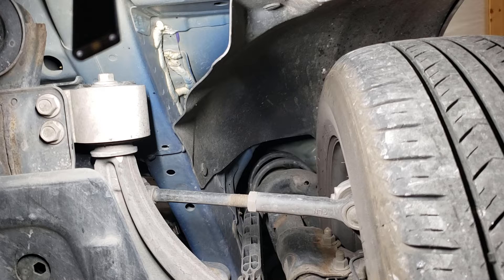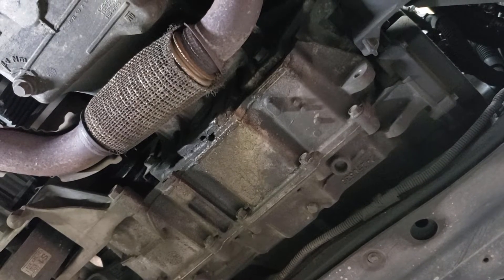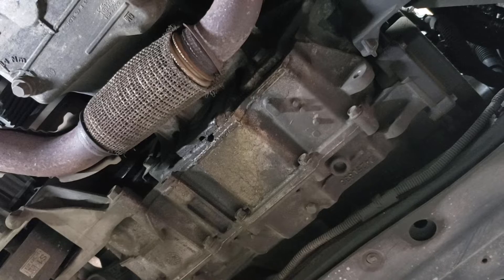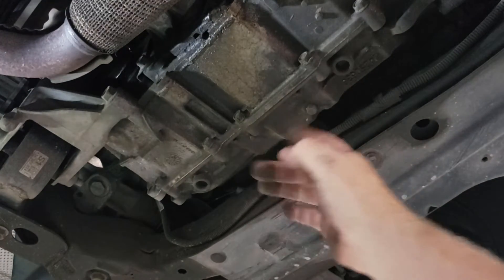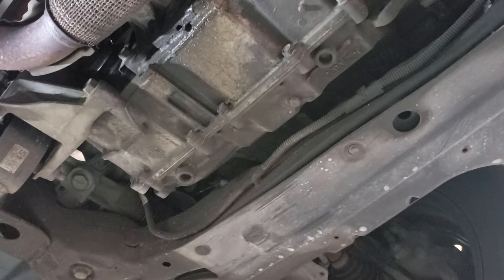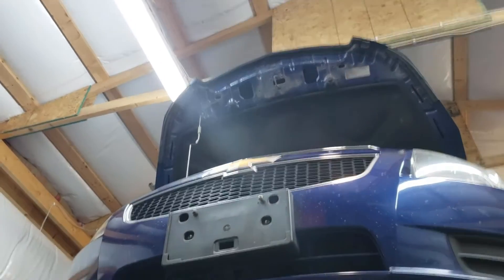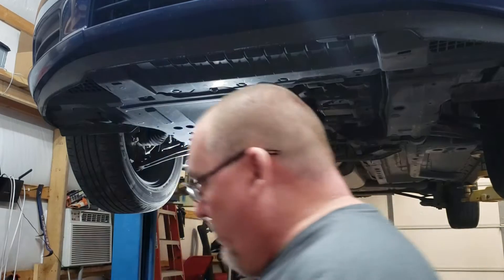We've already inspected the exhaust and it looks good. I'm going to investigate draining the transmission fluid out of this thing. These units — I believe it's a 4T40 or 4T45 — are non-serviceable. You have to split the case in the back in order to put a filter kit in. So we're not going to get that carried away with it right now. I want to concentrate on getting this inspection done.